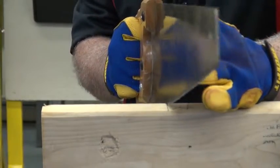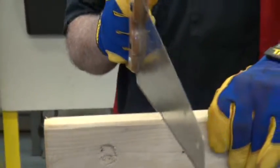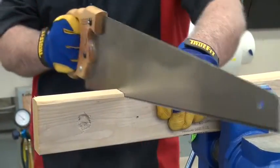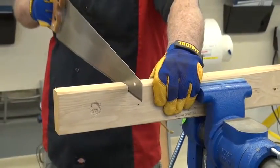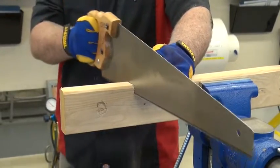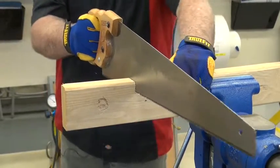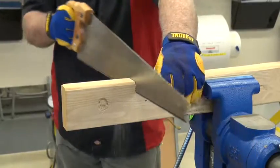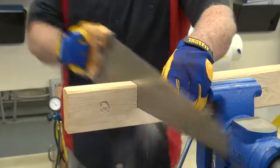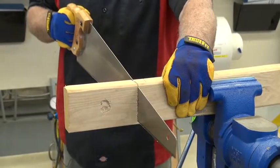Now you're going to be able to follow that line a lot more easily. Start off gentle with equal pressure, and you can see I'm trying to use the whole blade. I can use my fingers as a guide, but if I go too slow it's going to get stuck. Once I'm down into the wood I can keep moving straight forward.